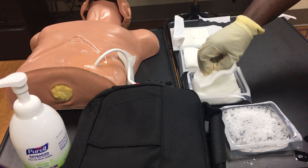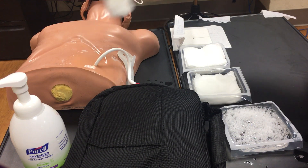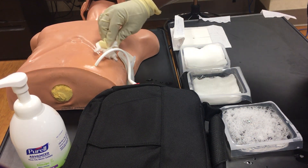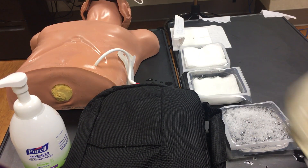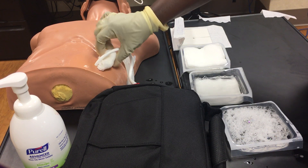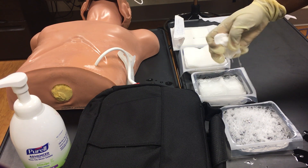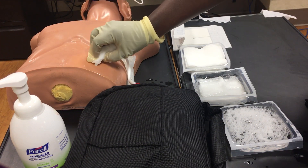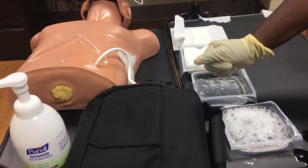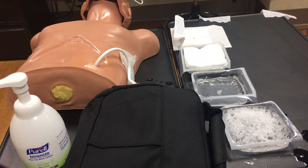Next, rinse the area. Take the saline-soaked gauze and rinse the soap off in a circular motion. Rinse again as needed. Use the last gauze in the saline pack to rinse any remaining soap residue on the driveline — gently glide it down to rinse. Be careful not to tug.